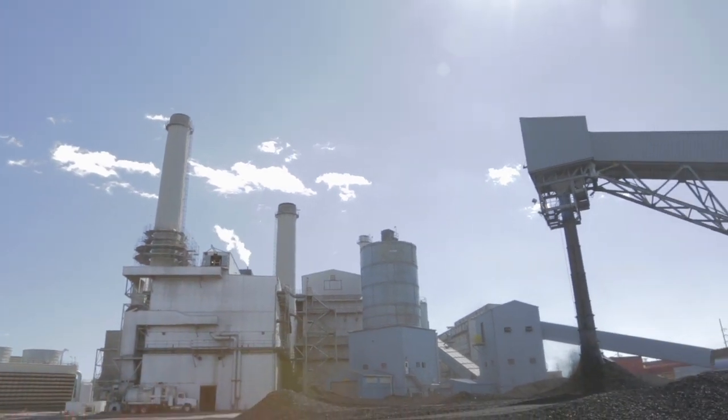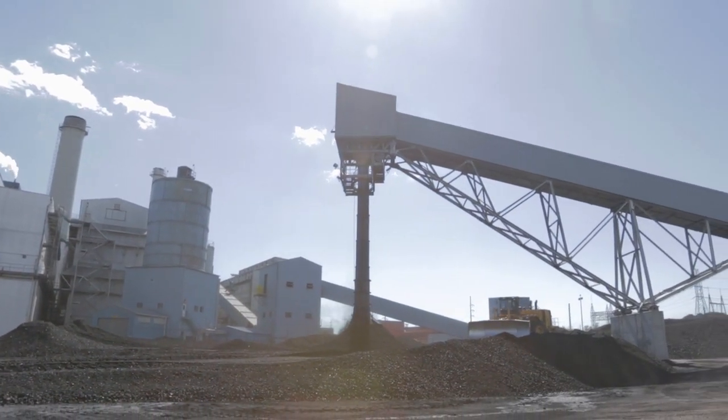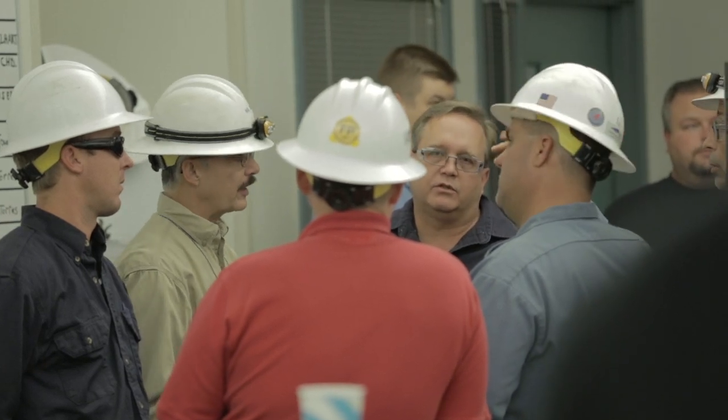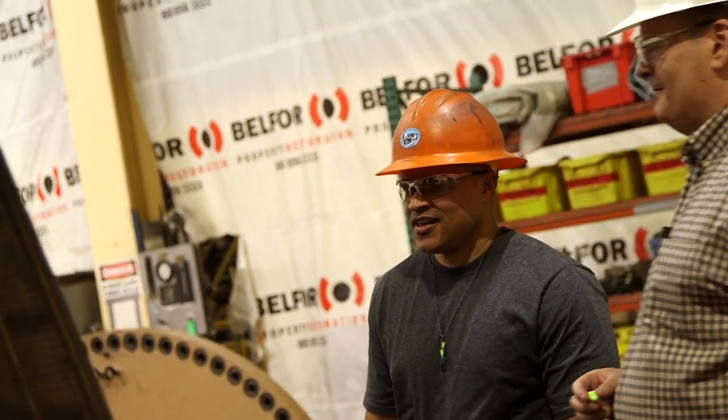We had a lot of anticipation to bring us to this day. Now this Martin Drake power plant is producing more megawatts, with less dependency on other sources to provide power for this community, so this power plant can do what it was meant to do — which is produce cheap electric for the city. That is a contribution by the Drake staff and the entire Colorado Springs Utilities all teaming together to forge ahead and provide our ratepayers low-cost energy.